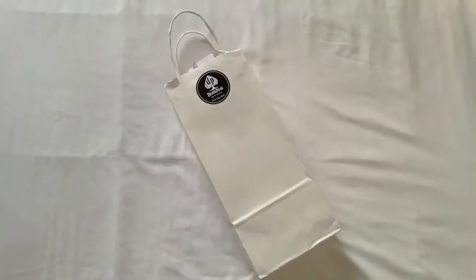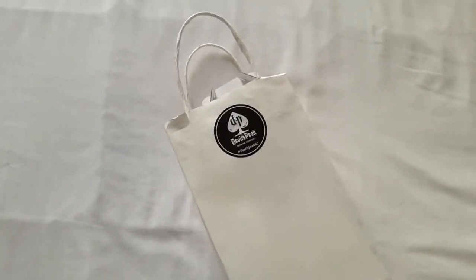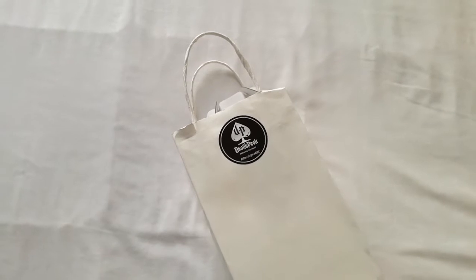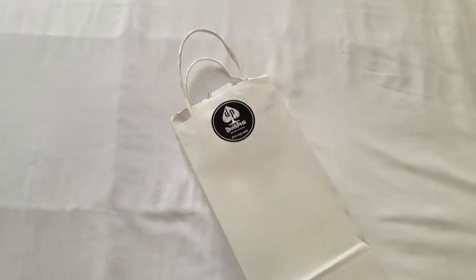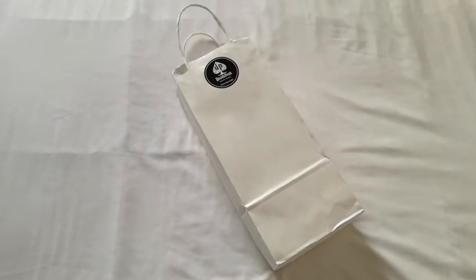Hey YouTube, how's it going? Andrew here again, welcome to my channel Beer Bar and Beyond. So today I got home and I got a little package, so I thought I'd do a little unboxing. I hope you enjoy this little unboxing vlog. As you can see, we got this little package today from the good folks at Devil's Peak — they were kind enough to send me this, so let's crack it open and see what's inside.